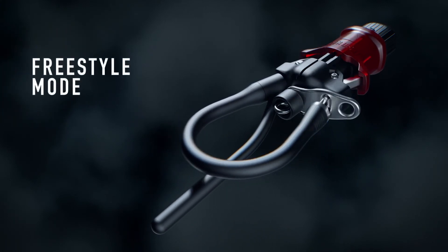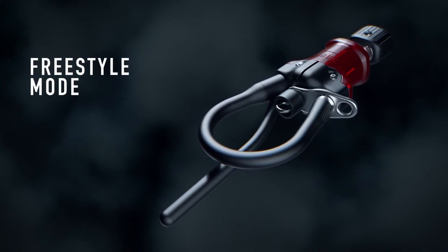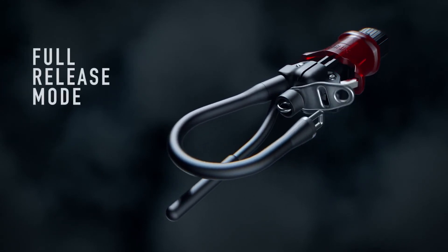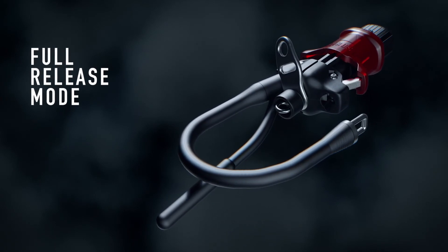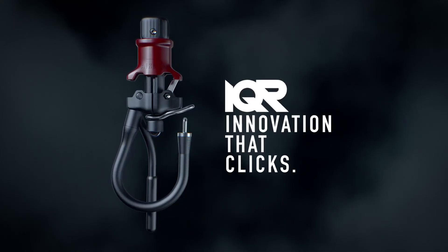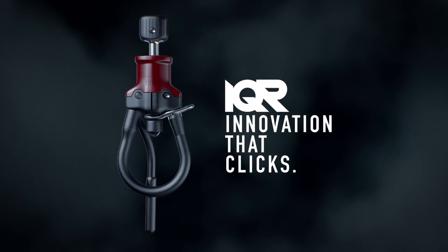The leash connection point can be easily set into freestyle mode without interfering when hooking in or out, or for release mode depending on your riding style or preferences of the day. And most exciting of all, this gets connected with a simple click, getting you back on the water in a heartbeat.